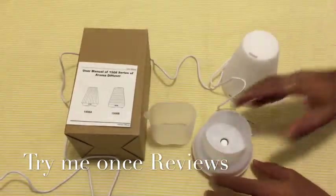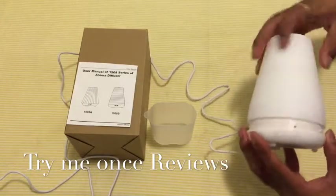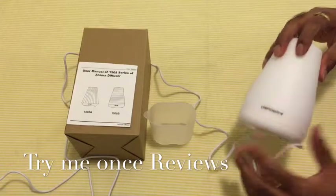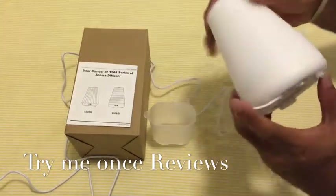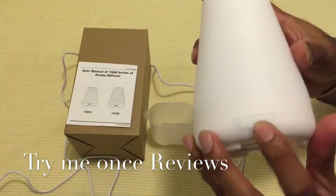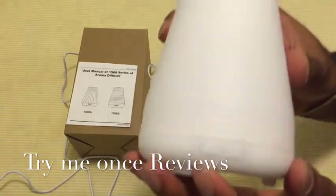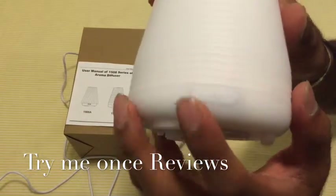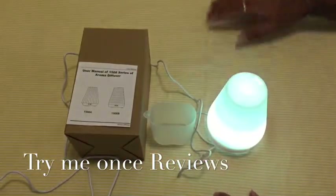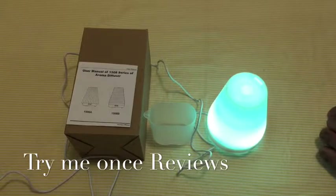We heard the beep of switching it on — it just locks. It has two buttons here: one is for light and one for mist. Getting more closer to see, this is the light button and you can see the light changing.